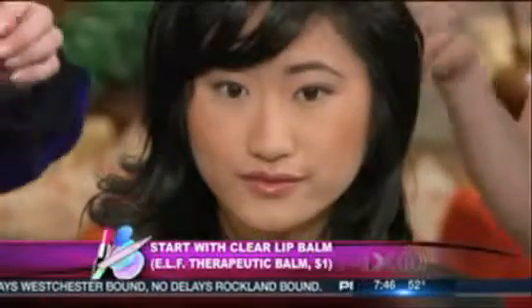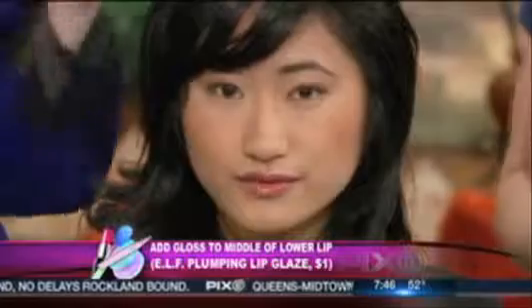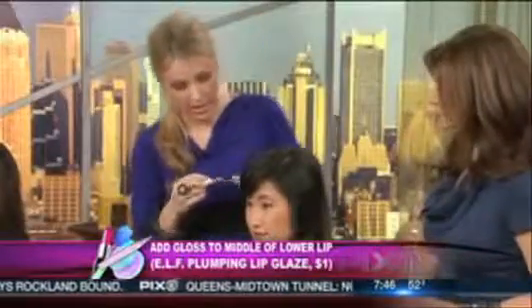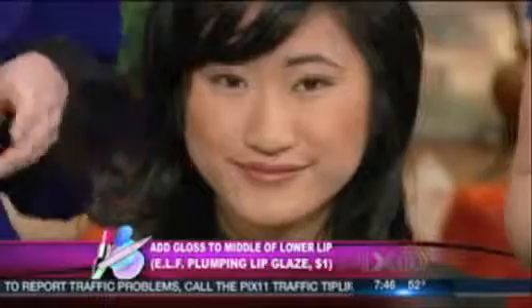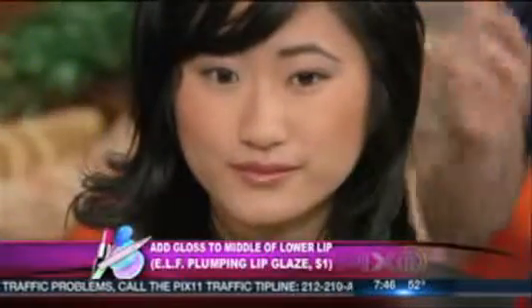And then finally, add a gloss plumper - which is fantastic - to really give you that va-va-voom look. Use the clear gloss all over to not mess up the color. A nice tip is to use the clear pearl side right in the middle of the lip, which will really have the light reflect on it. Total price for this one? Five dollars.